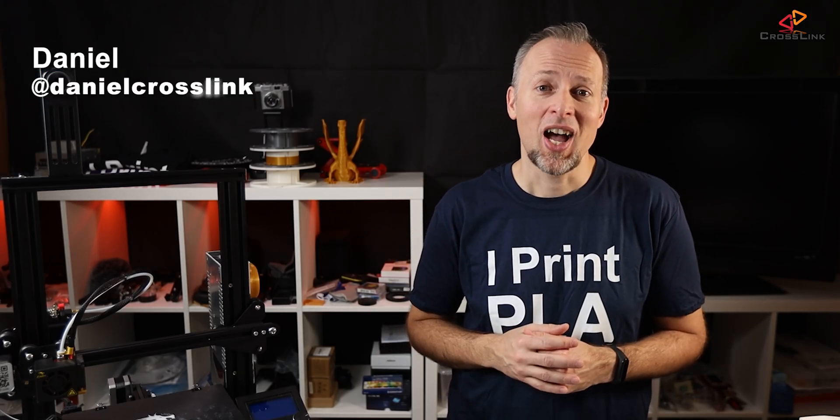Hello, my name is Daniel, welcome to the Crosslink channel. I would like to help you being more successful with 3D printing, and if you're here for the first time, subscribe and hit the bell notification so you don't miss anything.